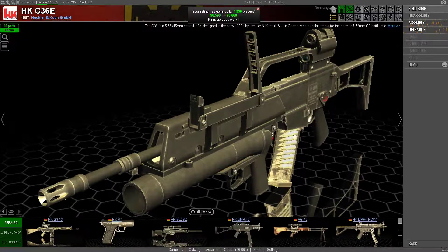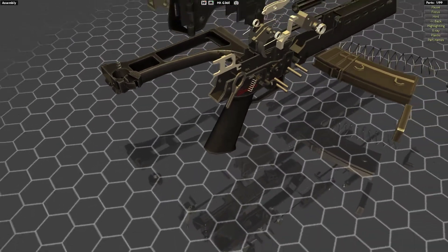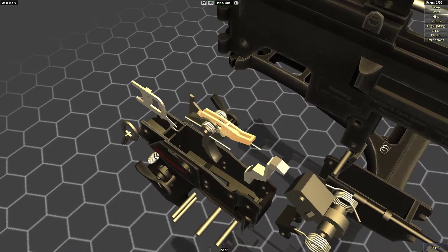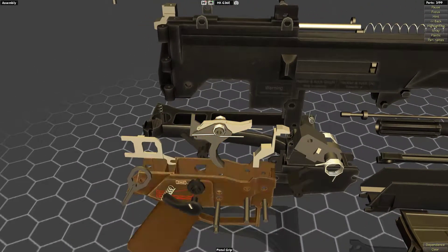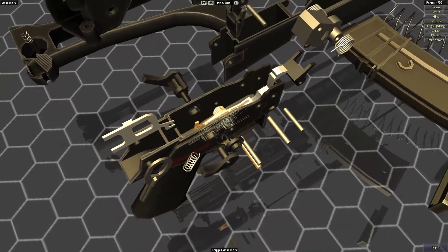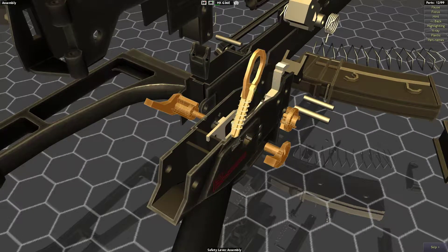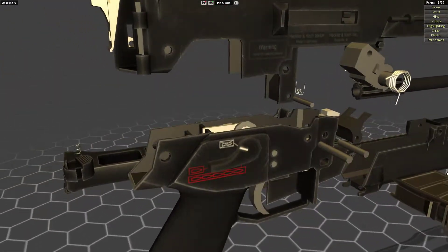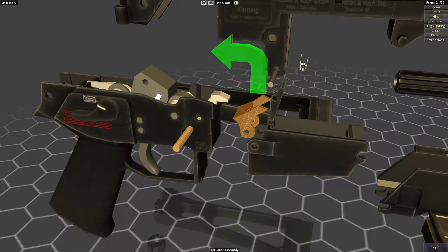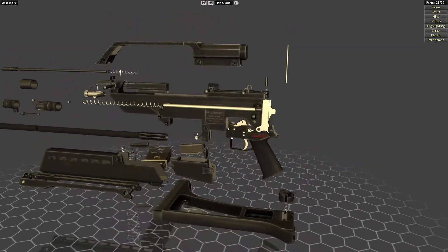Let's quickly put it back together. Let's put the trigger back together first since I seem to remember how it works somewhat. Trigger has some springs and a thing and it goes in. We've got some stuff - that thing and then the trigger, yes perfect. The safety/selector lever goes in. This is of course a full-auto rifle as well, because it's a military firearm. It doesn't have a burst capability - it's just full auto or single shot, and that's pretty much the best. Let's move on to the receiver.